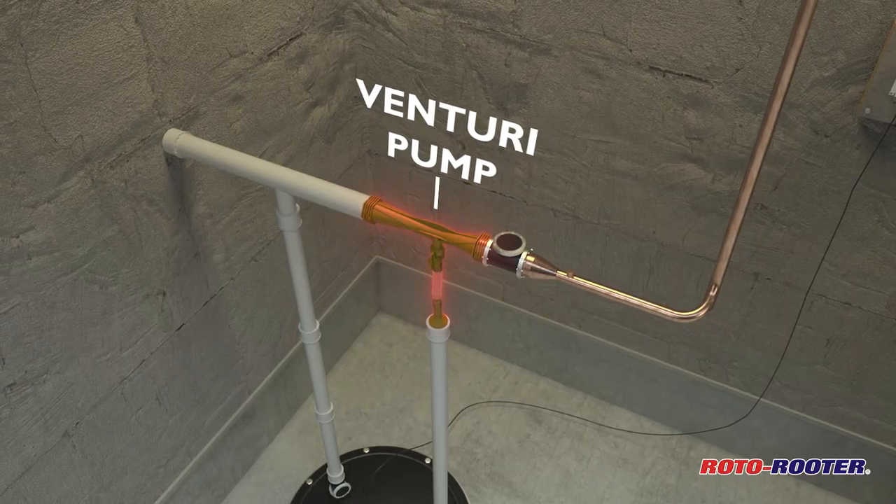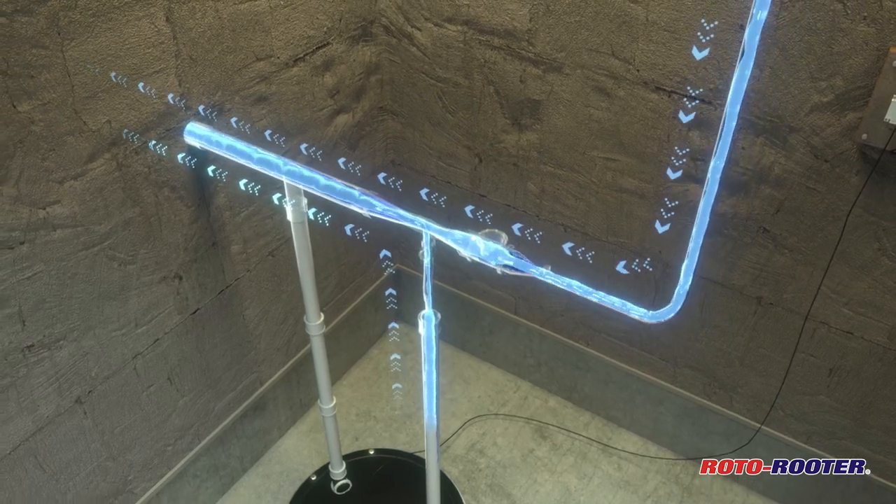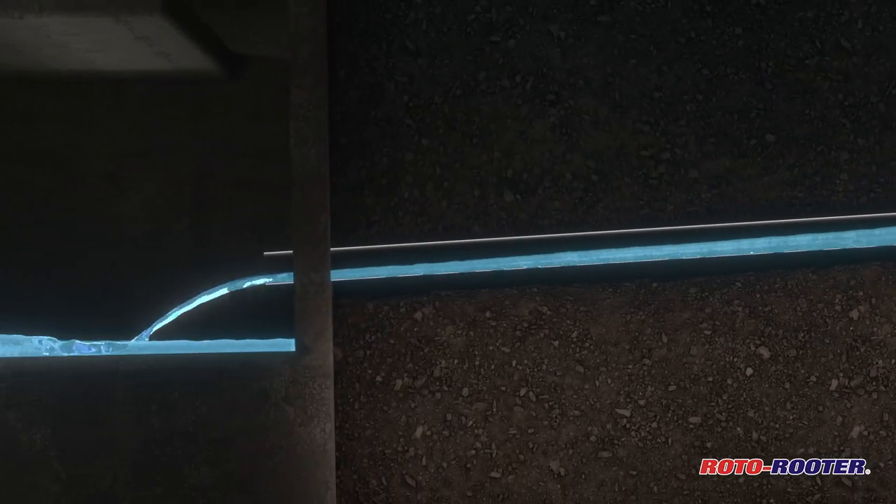The Venturi effect creates a powerful siphon as the municipal water flows through the pump ejector, drawing water out of your sump pit and into a storm drain, just as your main sump pump would have.